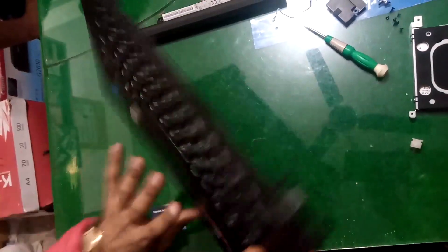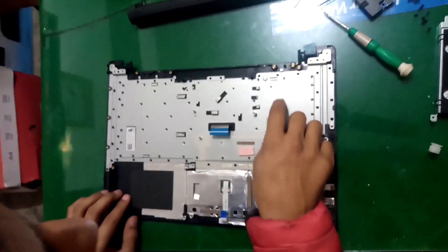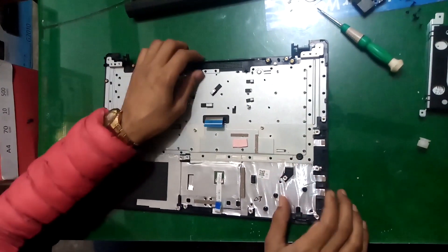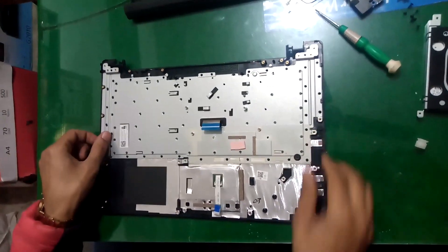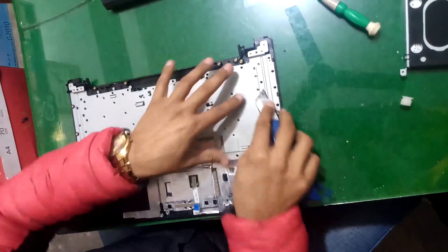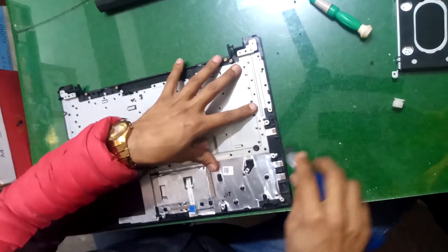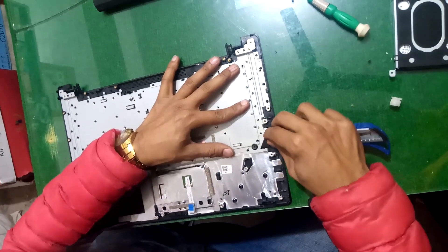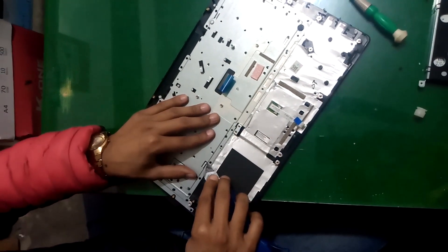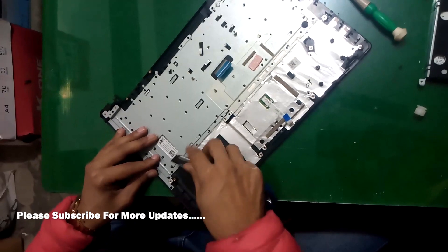Now we have to remove this keyboard from this area. First of all, there are locks — we have to remove these locks from this area and remove this metal part from this body so we can remove the keyboard. Now remove all these locks from here with the help of a small knife.